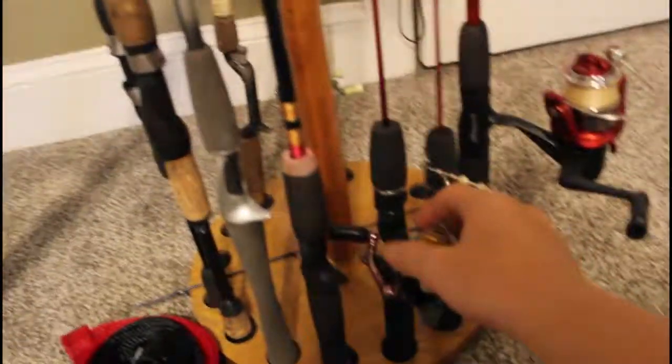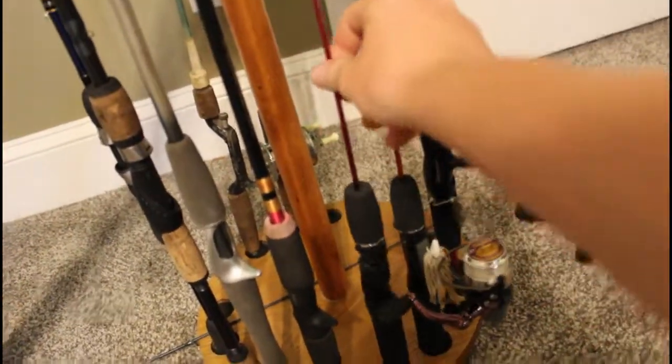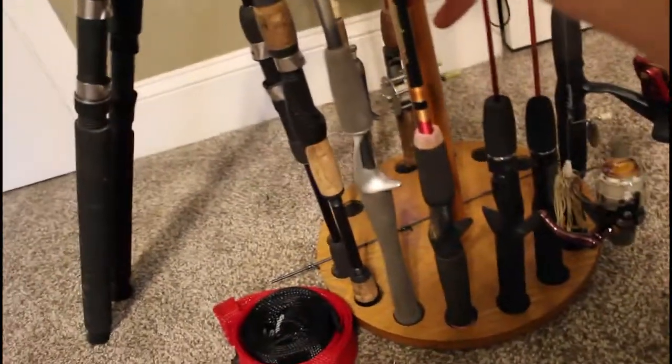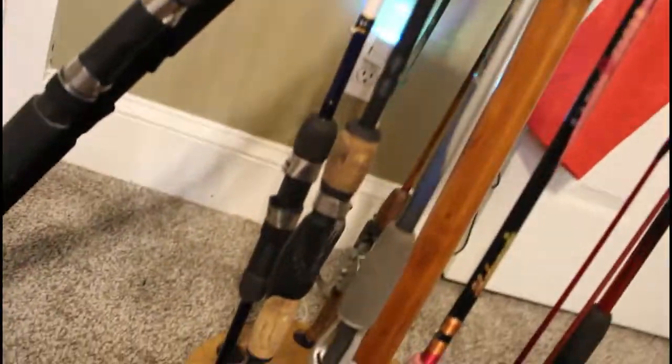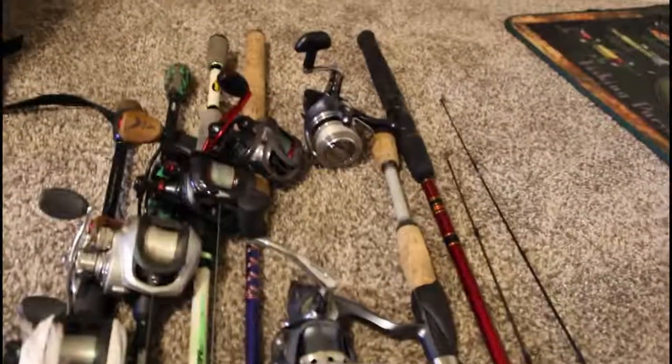So this is my bobber rod for panfish — you can see the bobber on there. Here's a tiny Dock Demon for spinnerbaits. Here's an old baitcasting Dock Demon. Here is a short Shakespeare rod. This is the Daiwa Pro Caster X — I need to get a new rod guide but it's a really nice rod. And then my old spinning rod that I loved — a seven-foot Tourney Trail — but the tip broke, I need to repair it.